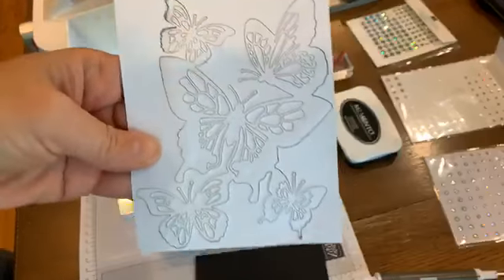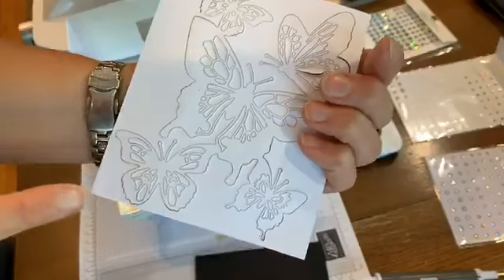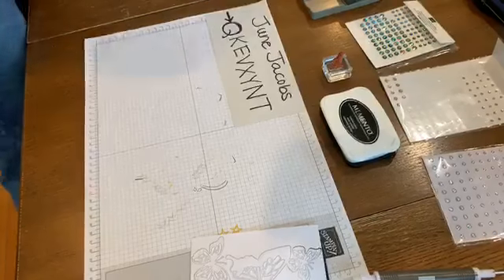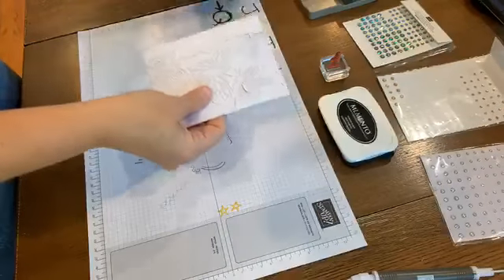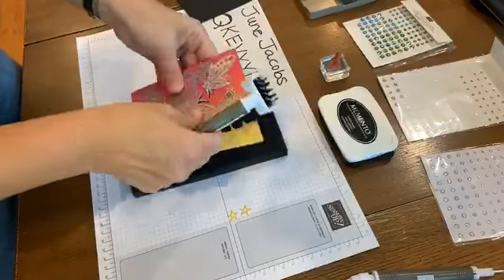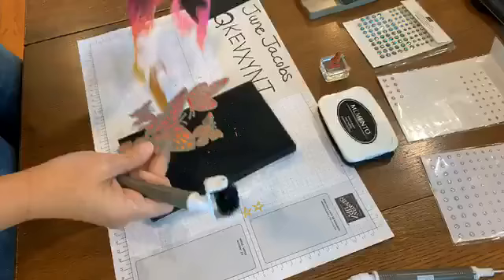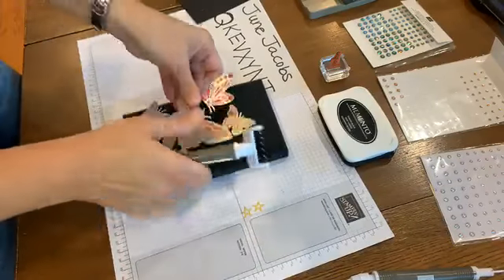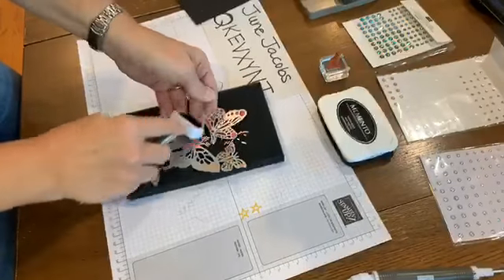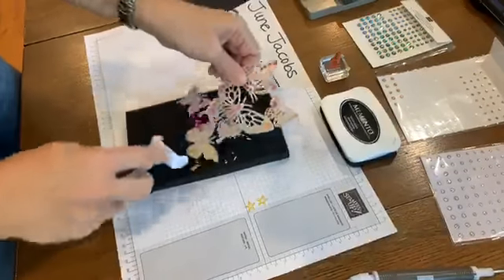I feel very confident that all of these little pieces are going to come out easily because I can see some really deep cuts. I'll set aside my Big Shot and take my Take Your Pick die brush. I'm going to get rid of the extra pieces - I'll keep them and wonder why I'm keeping them, or maybe find something fun to do with them.